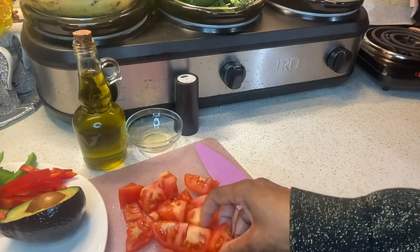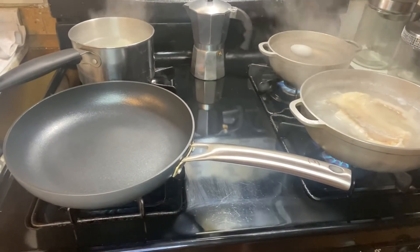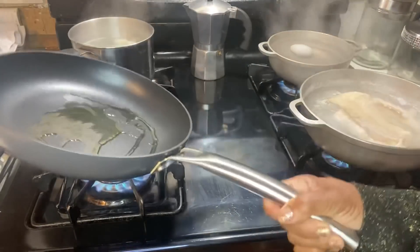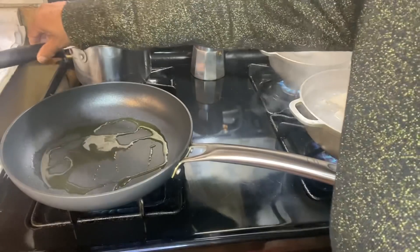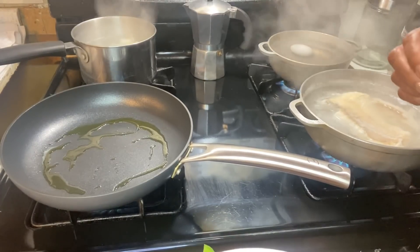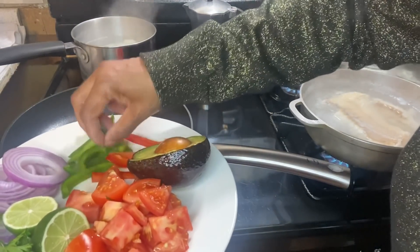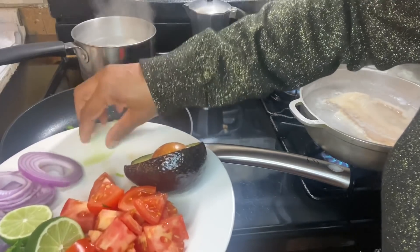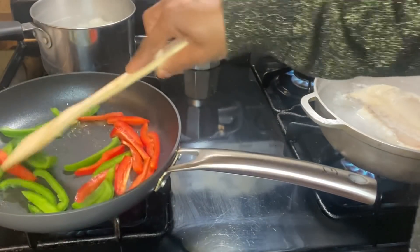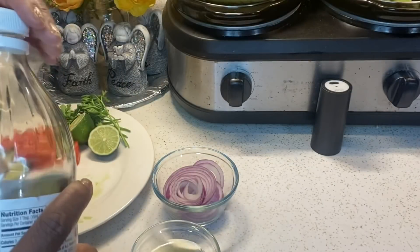I'm going to the stove next — I'm preheating my pan because I'm going to lightly sauté my peppers. You don't have to do this, it's just that I like to because it softens the peppers a bit while still keeping a little crunch. This will only take about 5 minutes. Voy a sauté ligeramente mis pimientos solo por 5 minutos. Esto es optional — no tiene que hacer esto, pero quiero mis pimientos un poco suaves.